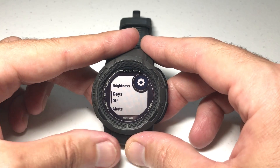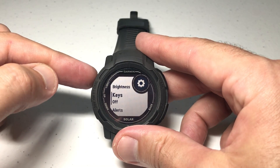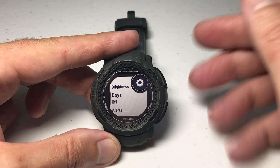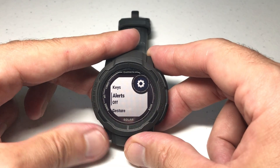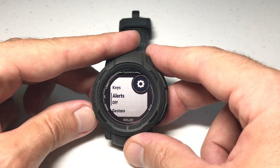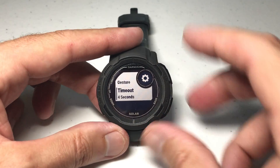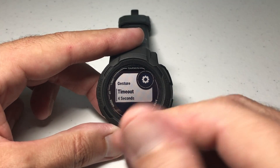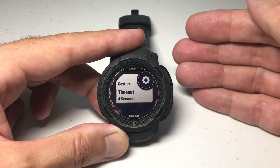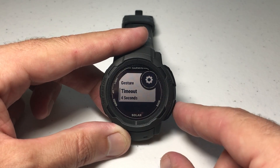The other thing is how often is it turning on. For example, keys — every time you press a key, does the backlight turn on, or does it just turn on when you press the light button? If you've got keys on, you might want to consider turning that off so that every time you're doing something on your watch it's not turning on. How about for alerts? Every time your watch gets an alert, is your backlight turning on? The wrist gesture — you're wearing the watch, you tilt your wrist towards you, is the backlight turning on every time? And last but not least is your timeout. When that backlight turns on, the longer it's on the more battery life you're going to be draining.